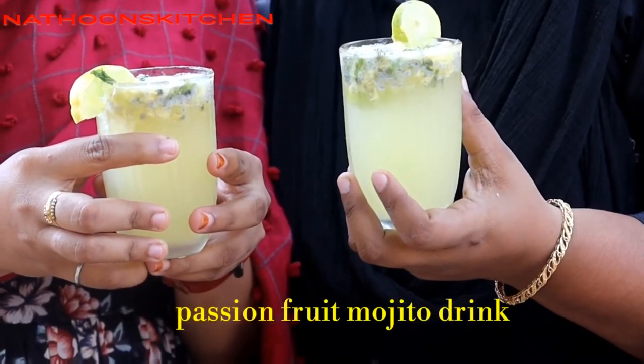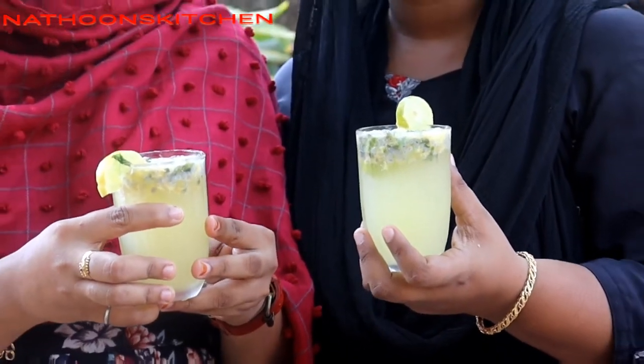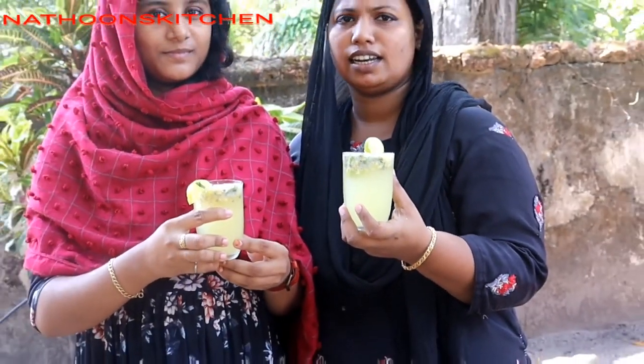Let's get started with the passion fruits. These are my videos — I will show you.